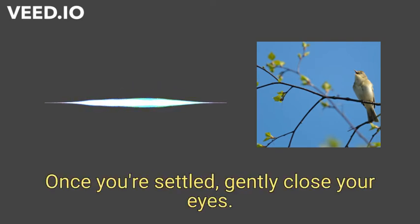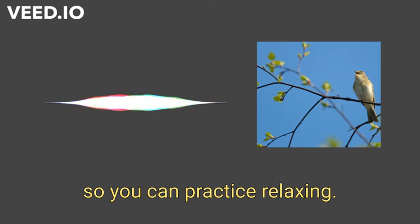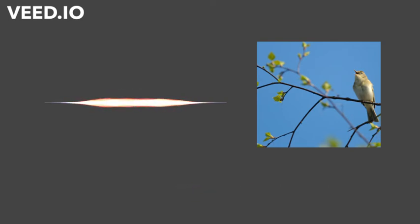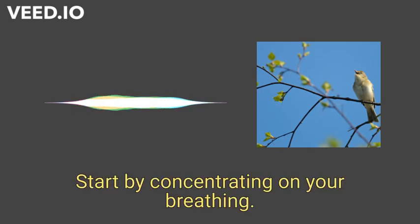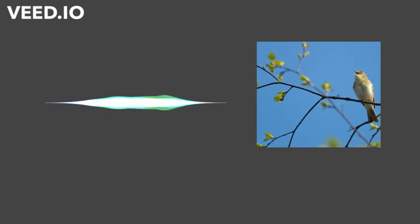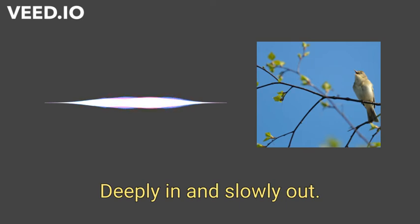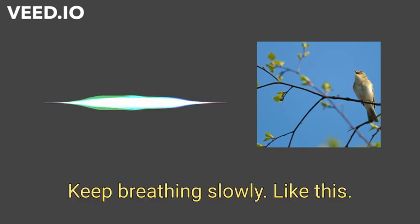Once you're settled, gently close your eyes. We've set aside a few minutes so you can practice relaxing. The more you practice, the more easily you will relax under pressure. Start by concentrating on your breathing — breathe in and out, deeply in and slowly out.